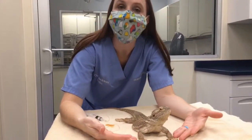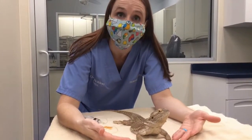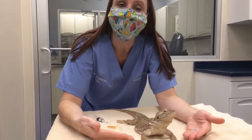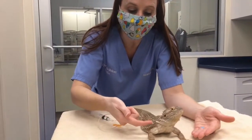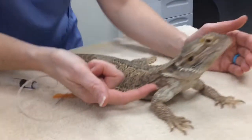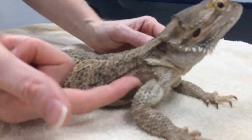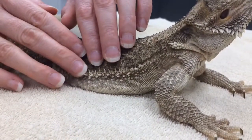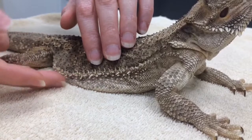Frida is going to help us demonstrate sub-Q fluids and where we can administer those. As with sub-Q injections, you can give those injections anywhere along the side of the body, kind of where the really spiny skin meets the underbelly skin.